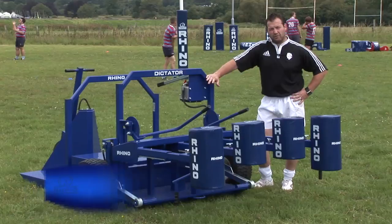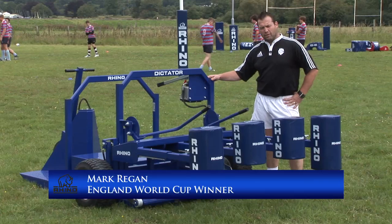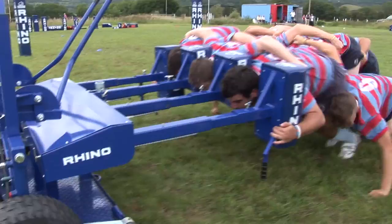Hi, my name is Mark Regan and I'm here with the Rhino Dictator scrummaging machine, widely used by England, British Lions, Wales, and Scotland. I'm going to show you around this fabulous bit of kit today.